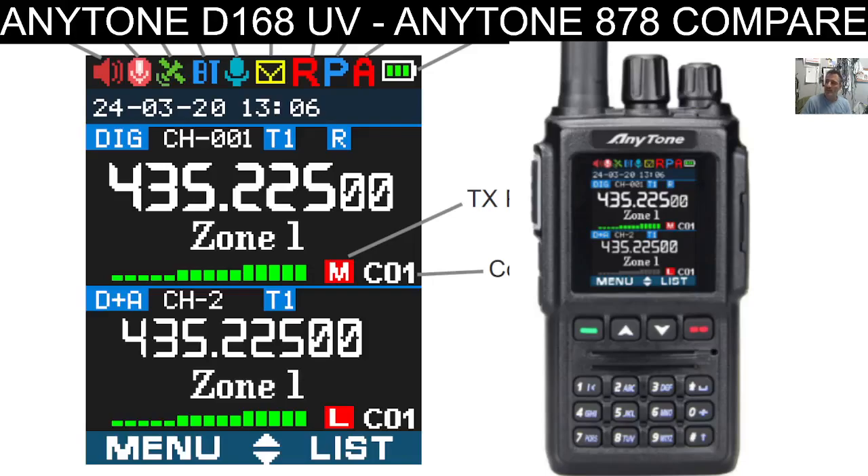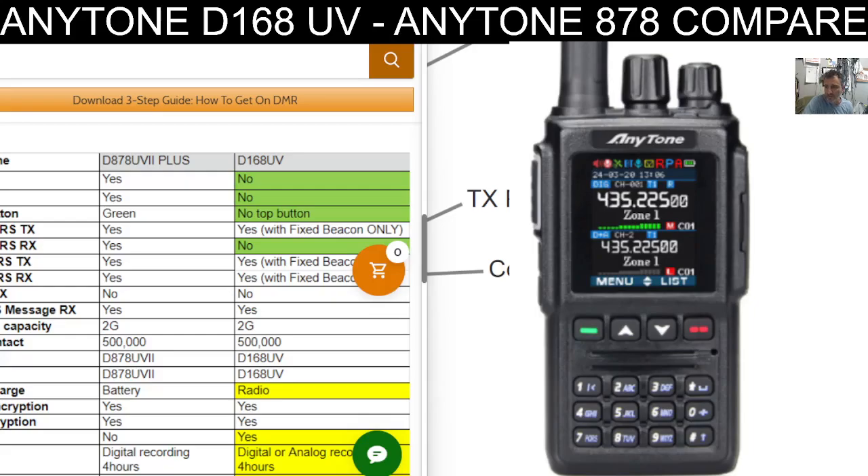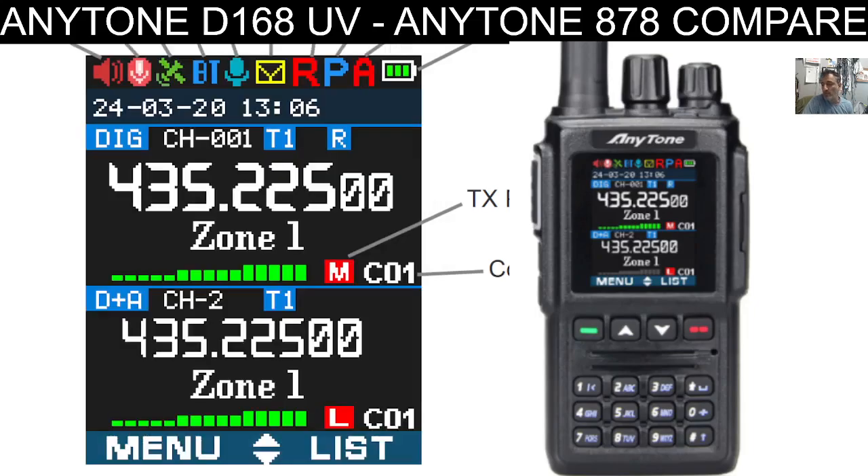Welcome back — MZERO FXB here, learning the AnyTone D168UV. If you look on the left, this is a snapshot from the AnyTone instruction manual, and it does actually show Bluetooth and GPS. But if you look at the release notes from BridgeCom, they say there is no GPS, although APRS can be used with a fixed beacon. As you can see here, it clearly says GPS D16A: no.